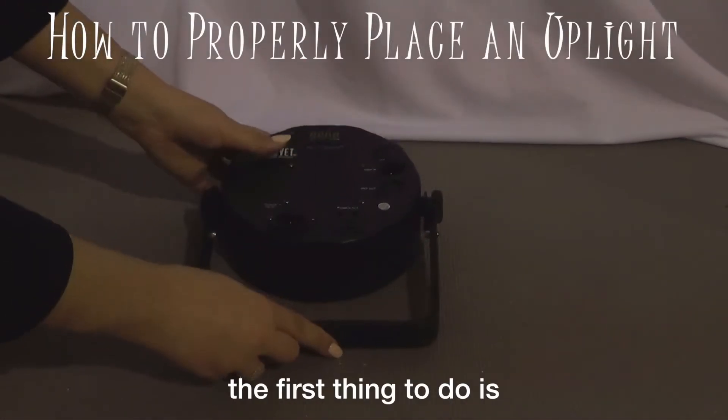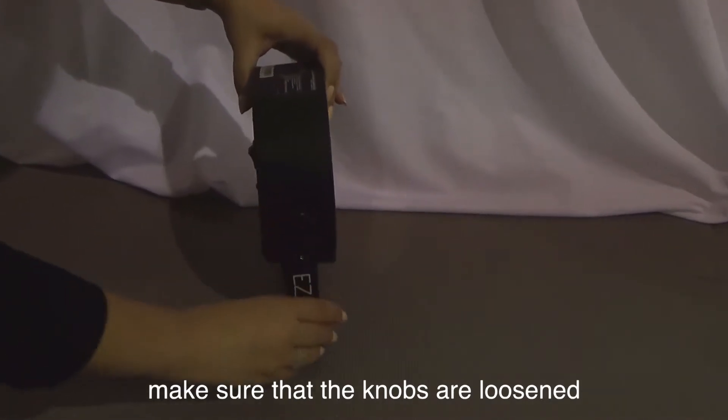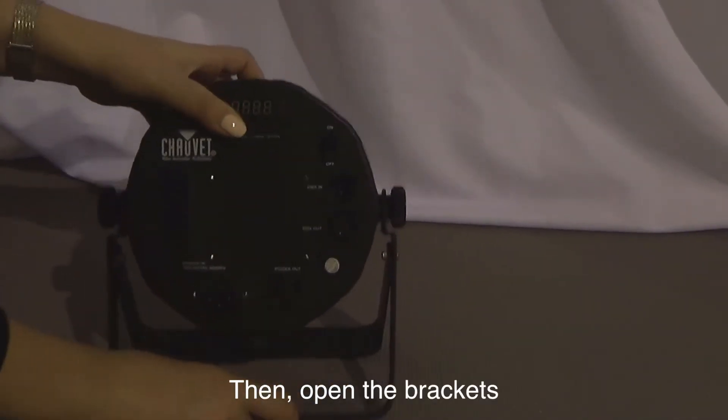When setting up your uplight, the first thing to do is make sure that the knobs are loosened. Then, open the brackets.